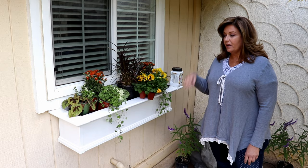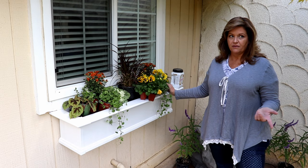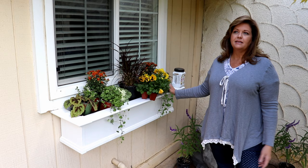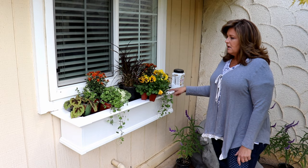I went ahead and put some slow release fertilizer in because we are still having quite a bit of warm weather. I garden in Central California, Zone 9, and we just came off of having some 90 degree weather just about 10 days ago. I think it's going to be in the 70s today, but we're going to be getting up into the upper 80s in the next few weeks. And here we are the middle of October, so that's why I went ahead and put some slow release fertilizer in.